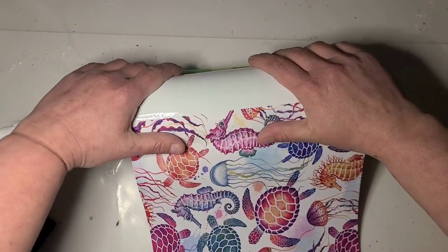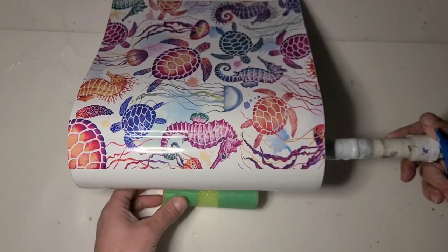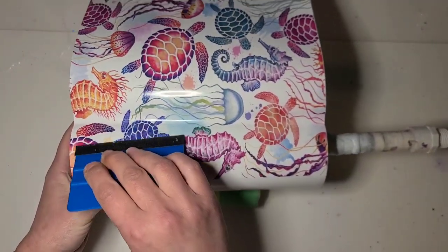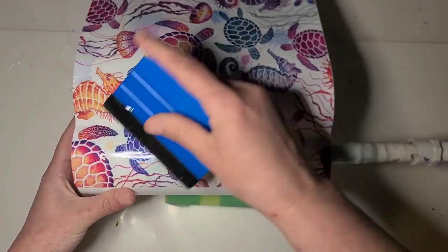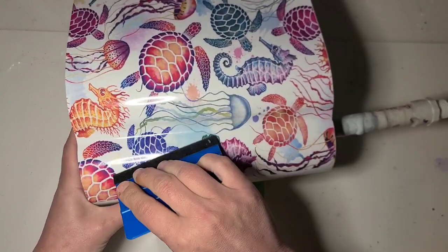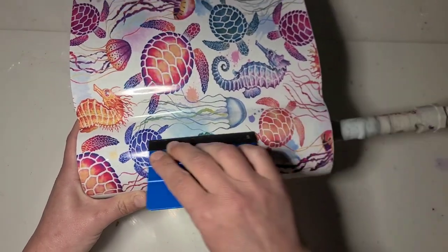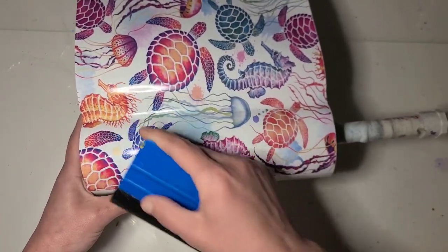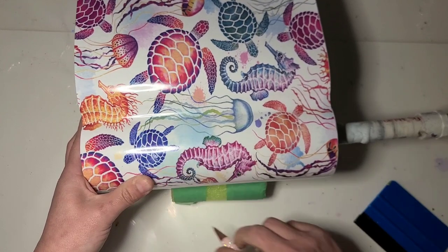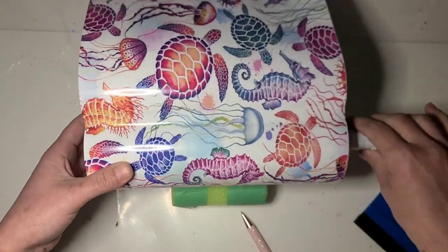I'm actually gonna turn this around because I might block your view less doing it this way. I'm just gonna use my felt-covered squeegee and slowly work it down — hear those air bubbles when they snap. If I'm finding air bubbles I can't work out, I'm just gonna poke a little hole with my pin and push the bubble right out. You can do that as you go or wait until you're done.